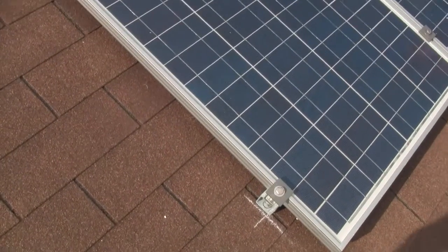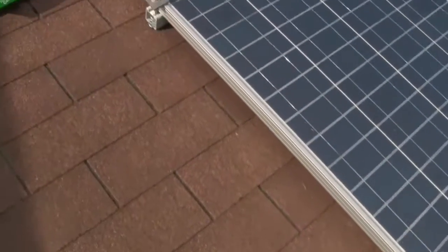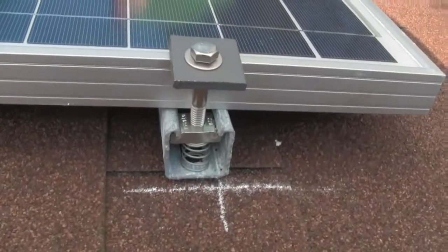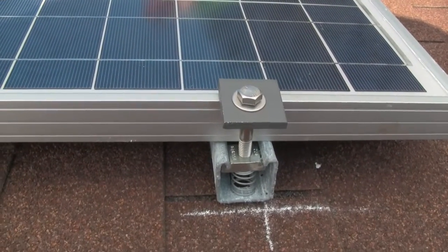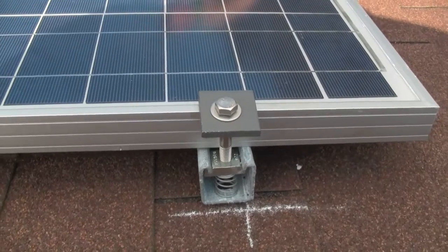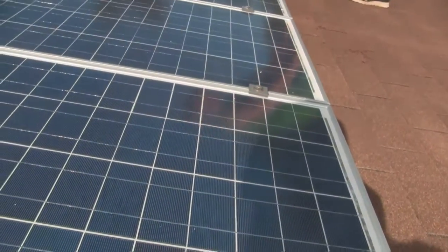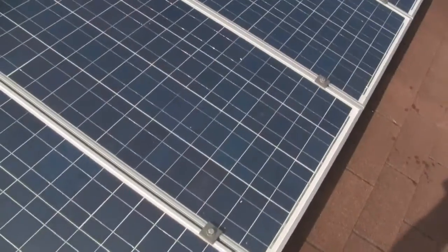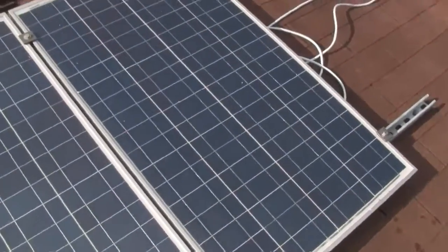We've fastened our panels down onto the unistrut using these clips and they worked out real good. That minimized all the holes we had in the roof. We only have eight holes total holding the channels on and this is working out really, really good. We actually installed these four panels after we got the channels on in about 10 minutes, so it's probably worth the effort.